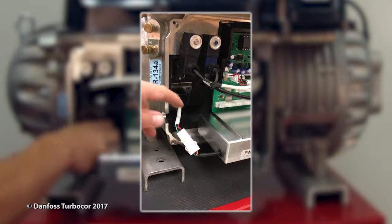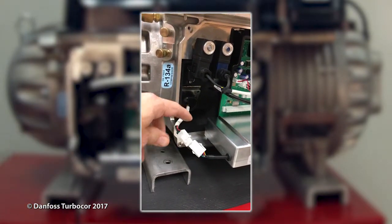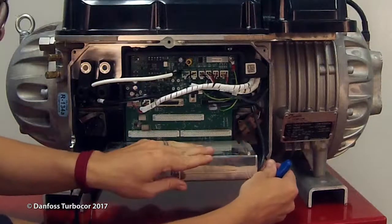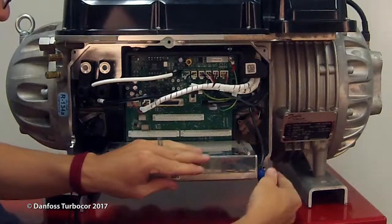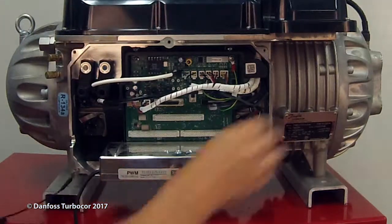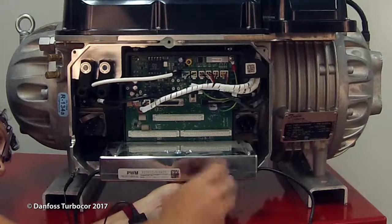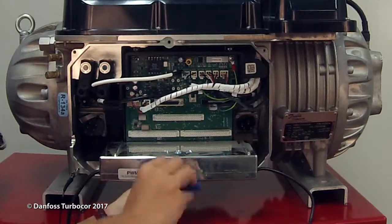If this is a PWM with Molex connectors, you will only need to disconnect the Molex connector from the bearing power cable clip. Remove the PWM connectors from the front and rear bearing power feed-throughs. Be sure to note the orientation of both connectors to ensure they are reinstalled the same way. Remove the fasteners below the PWM that secure the heatsink to the compressor housing.